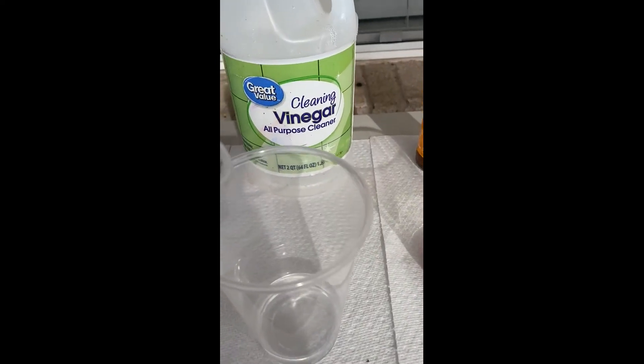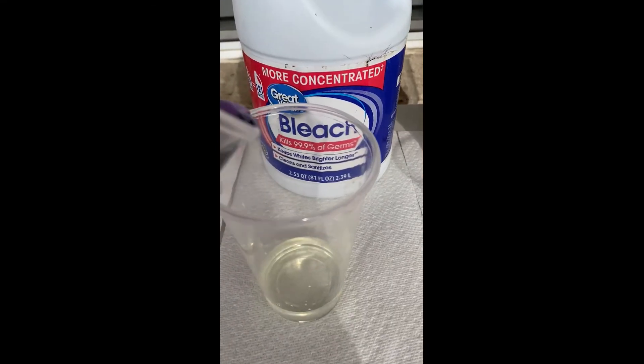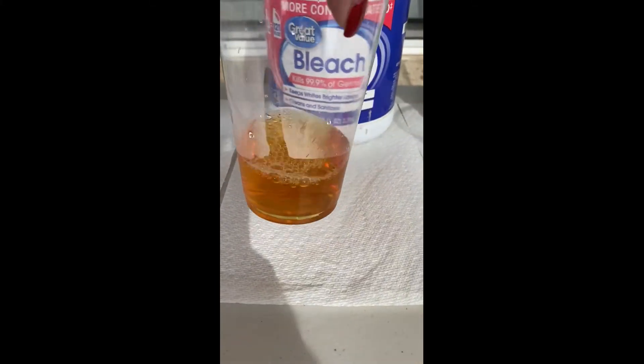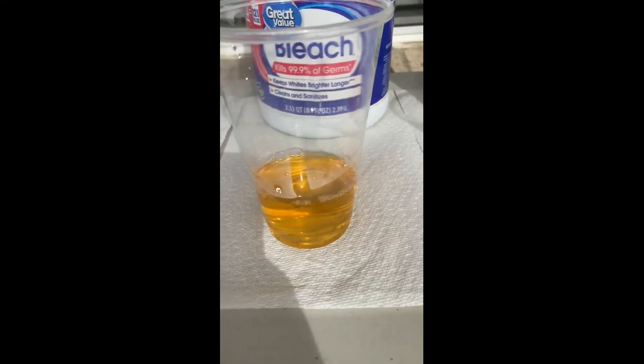Next up is vinegar, and vinegar immediately turns pink, so this is definitely an acid. Bleach is next, and bleach is really cool because you put it in and it changes colors from a green to a kind of brown to a yellow. The longer it sits, the brighter and brighter yellow it's going to become. We're going to come back to this at the end and I'm going to show you a picture of what the bleach looks like after it sits for a while, but this is a very strong base.